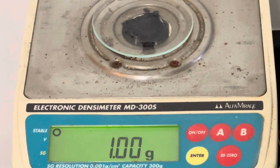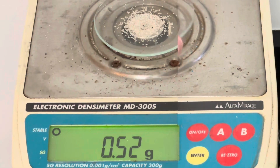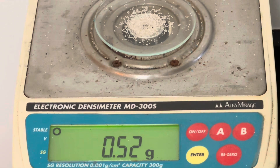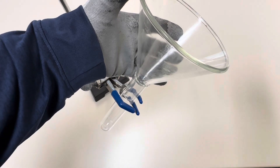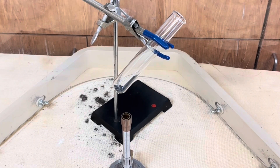The first step is to measure out one gram of powdered magnesium. Next, measure out about a half a gram of sand, or silicon dioxide. The next step is to mix the two together. Now you're ready to add your mixture to a test tube. The next step is to position your test tube so it's pointed toward a blast shield as you heat it over a Bunsen burner.